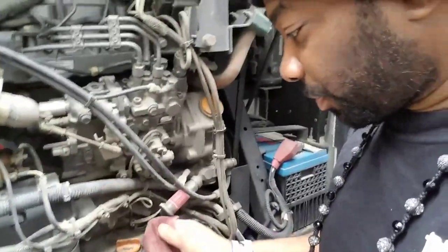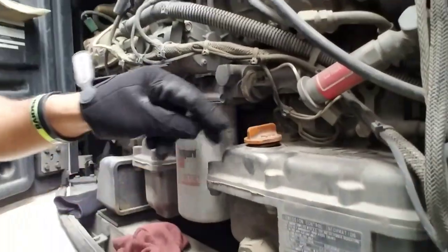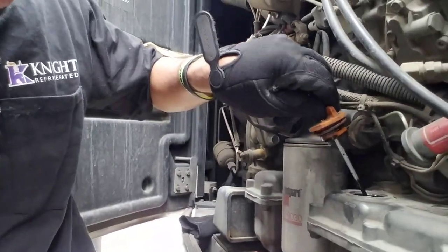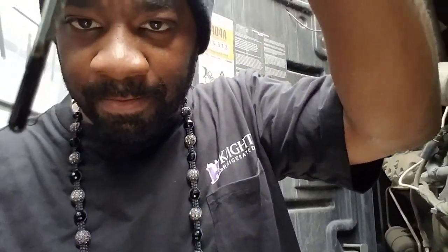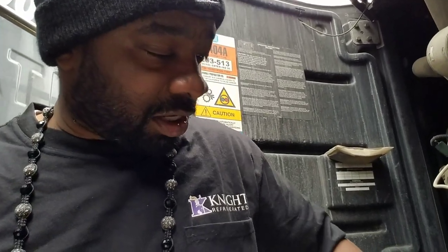When dealing with a refrigerated unit, right here is an important thing that you must check, which is your engine oil. Let me switch hands so I can use the hand with the glove. Right here, as you can see, it doesn't have the dipstick. This one right here — let me put that cloth right there — is where you get your dipstick from. So that's how it looks. Now I'm going to wipe it off, because I got to put it back in there so I can get a good reading.